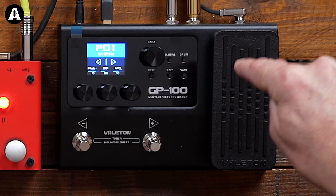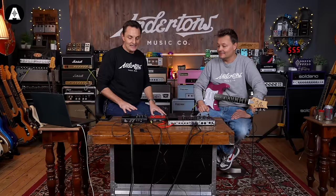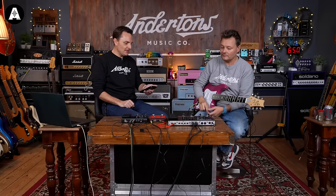But if 200 or 300 pounds is outside of your budget and you're looking for something more entry level, the GP100 is the baby brother. It's much closer to the 100 pound mark. And I just thought, let's see how different it is.